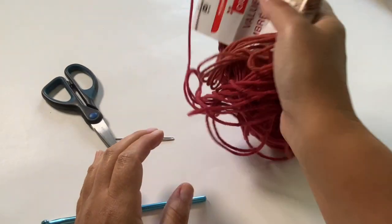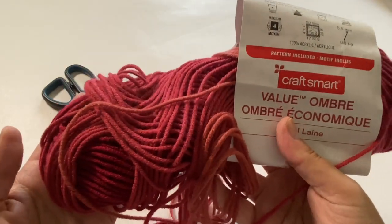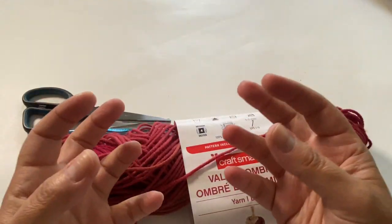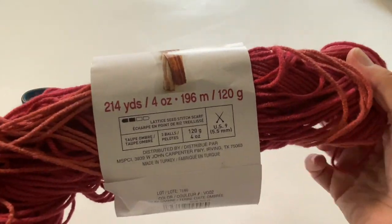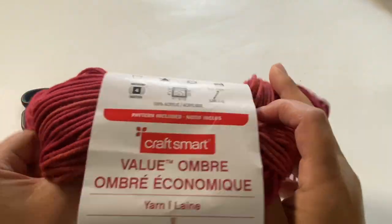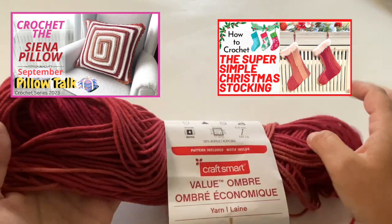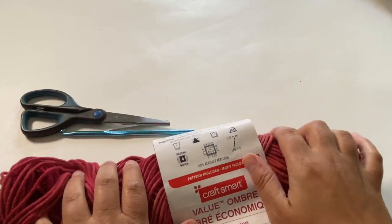This is the yarn — it is a medium weight, size 4 yarn, which is what I generally recommend for gloves. Could you use a lightweight size 3? You could, but I find the medium 4 is just the right amount, especially good for insulation. It is an acrylic yarn, though you can certainly use wool. This color is called Clay Ombré — you've seen me use it in our Sienna Pillow project as well as last year's Christmas stocking project. It really lends itself to fall as well as the holiday season.